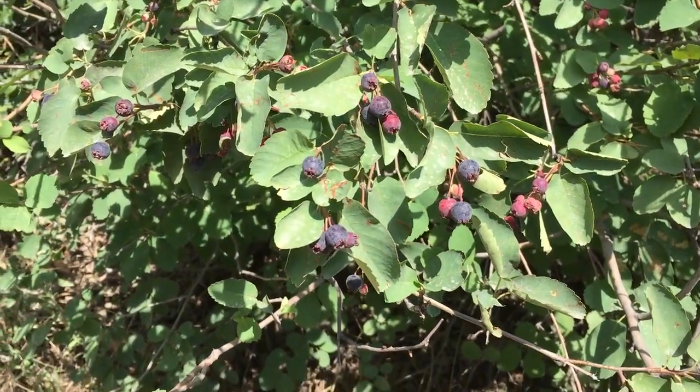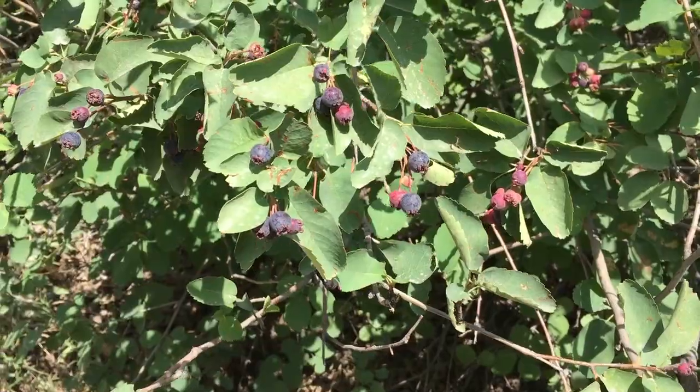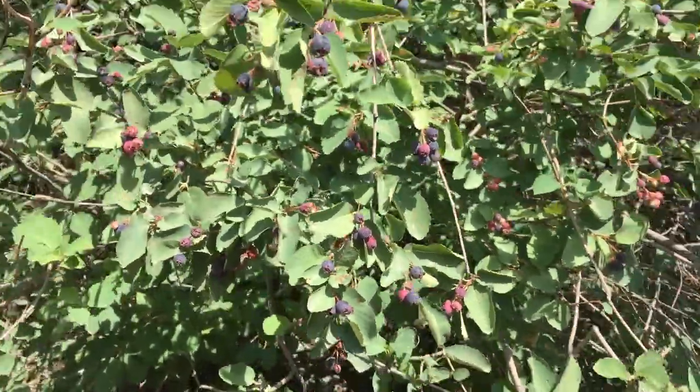Hello, this is Alex with GrowHow. I'm up here hiking in one of my canyon hikes. Not far in, I found this beautiful shrub here.